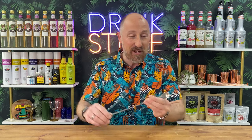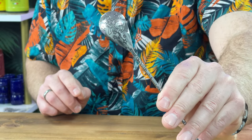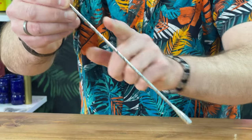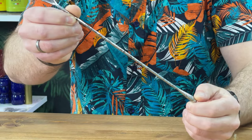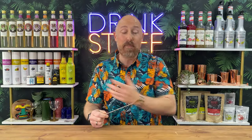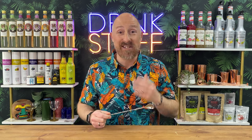So this is the bar spoon. Let me give you a close-up so you can see what's going on. The whole design goes all the way down the spoon as well — it looks really, really awesome. It's part of the Urban Bar tattoo bar set and it's top quality stuff.